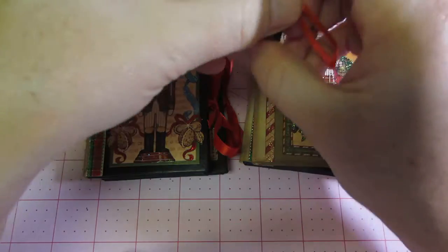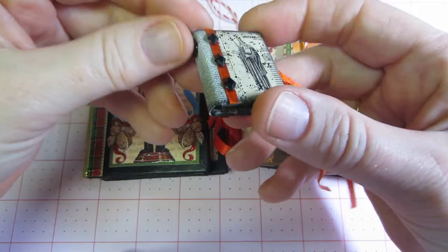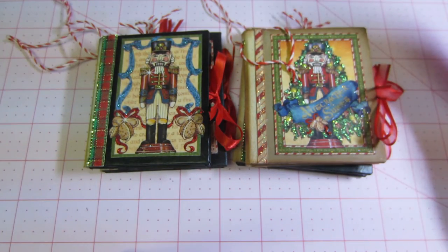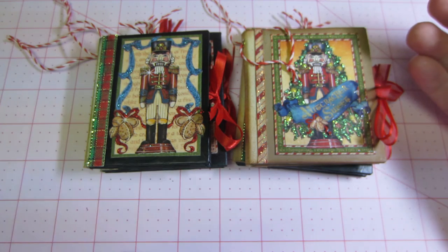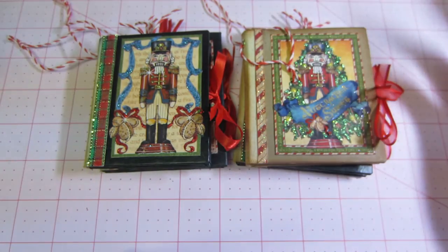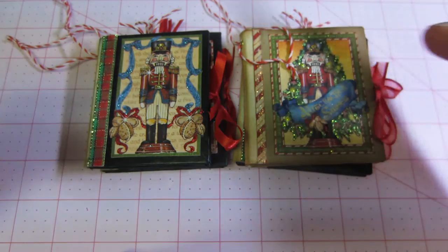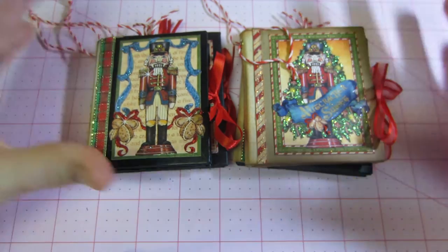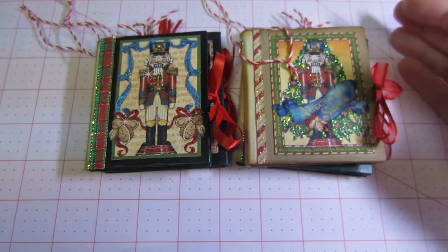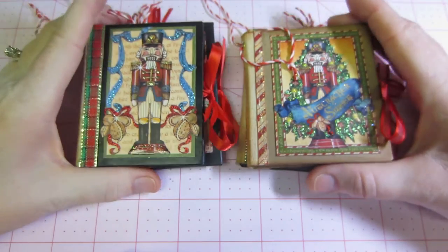I was inspired by these little itty-bitty teeny-tiny books that I did, and thought I could probably make them in a little bit bigger form and make them into ornaments. I have a craft show on the 2nd of November, and I always kind of panic at the end — it's just whatever I've made throughout the year. I don't have anything Christmassy, so let me make these ornaments.